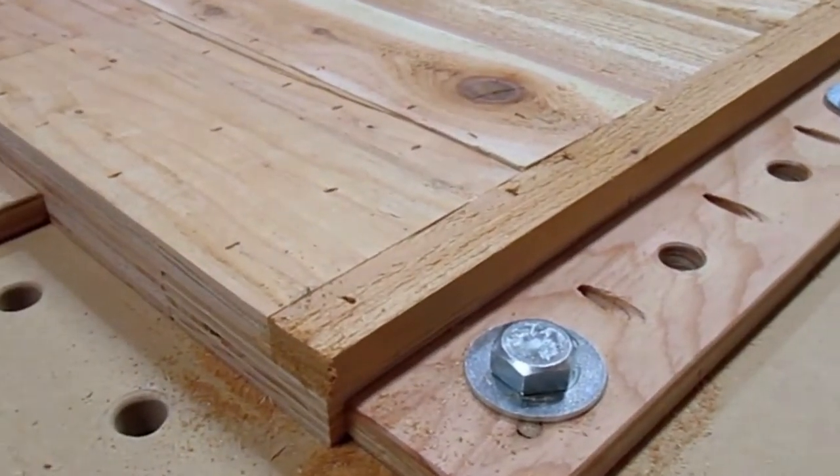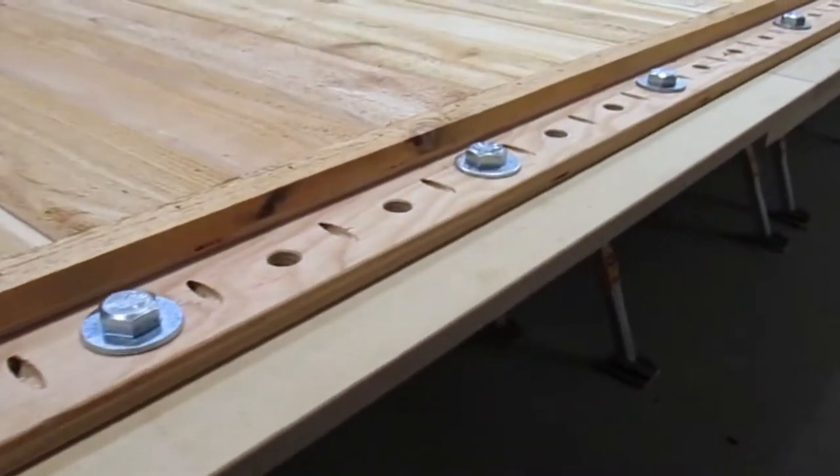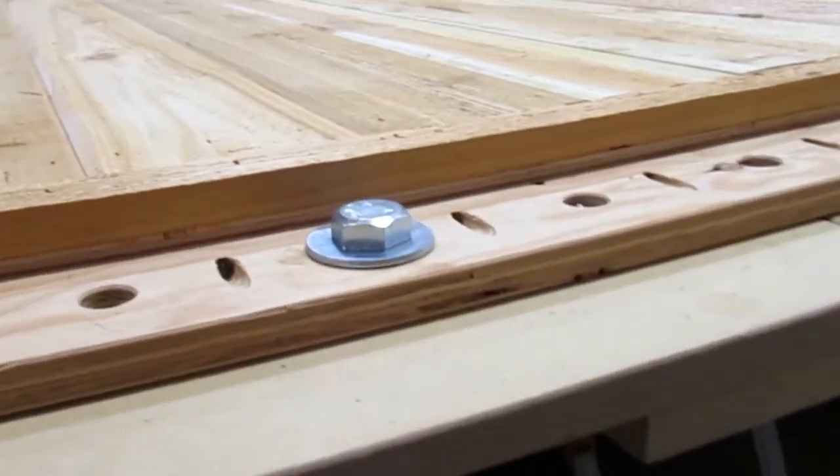I made these fences at the same time I built the first double table. I fabricated a single hold-down clamp that would fit through the holes in the fence.